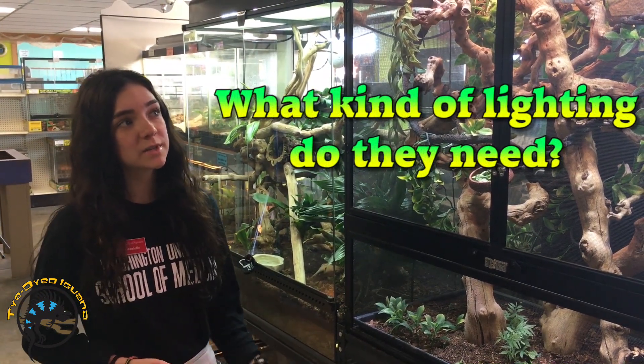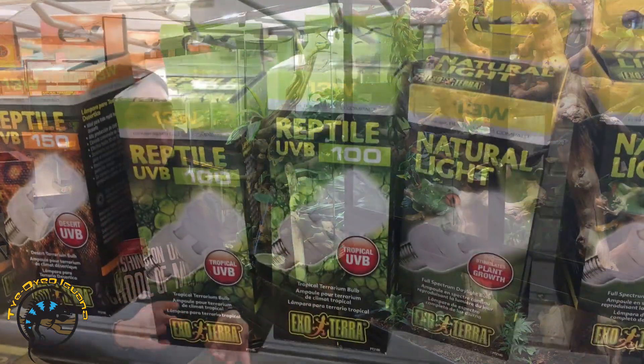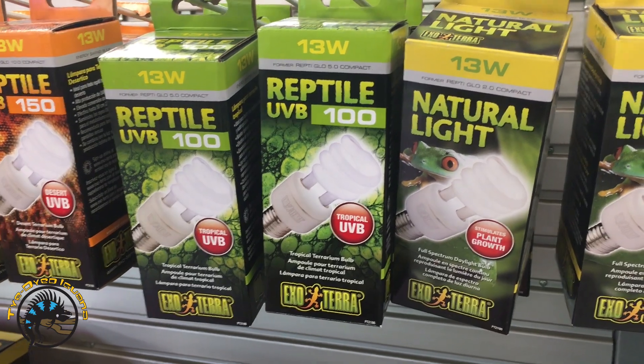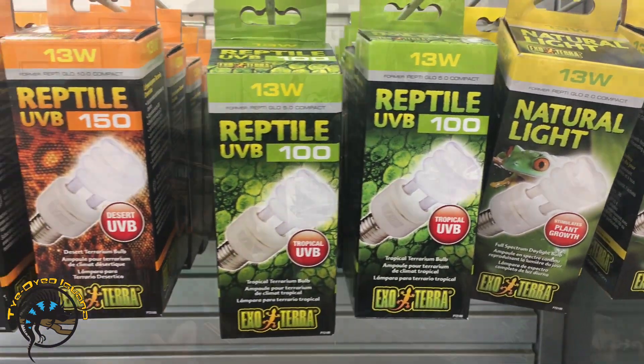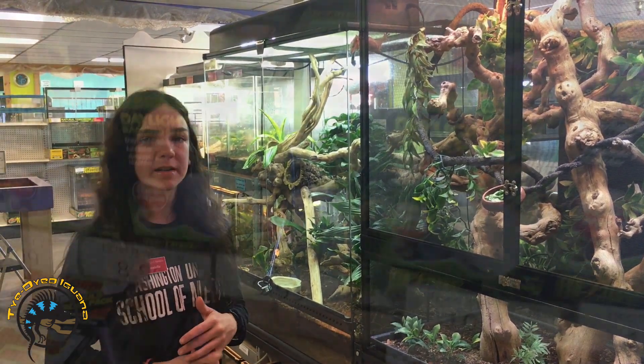The chameleon is going to need two different bulbs: a heat bulb and a UVB. You can do a strip UVB or just a light fixture UVB. They need to sit around 100 degrees for basking, so on this specific tank we have a 100 watt basking lamp.